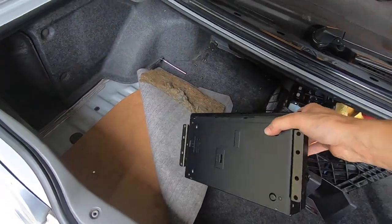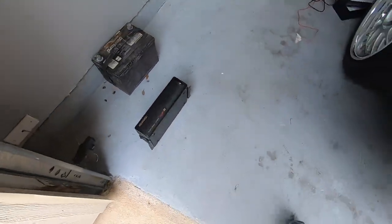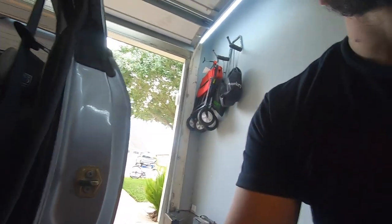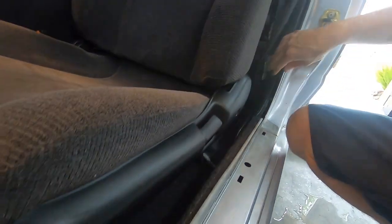Oh man, this thing is heavy! I got to admit working on this old car is pretty easy — all the hardware is really easy to work on, it's super easy. With newer cars, a lot of things don't want to come apart and things tend to break. But this one comes apart pretty easy.